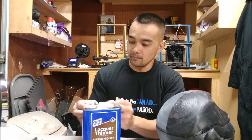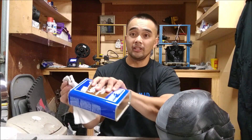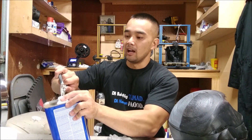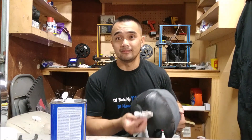Lacquer thinner — you guys can grab this at any hardware store. I got this at Home Depot. All I'm using is a paint rag and you're just gonna put it on here and wipe it. I have some on here. Make sure you're in a well-ventilated area — I know it doesn't look like my garage is well ventilated, but it is. I got the door open over there. It's ventilated, I promise.